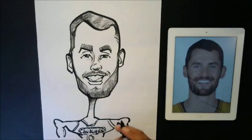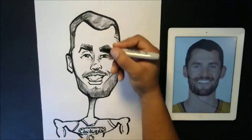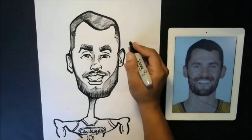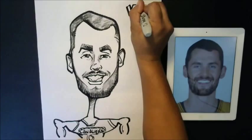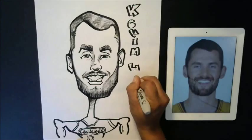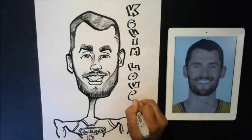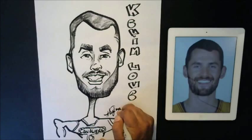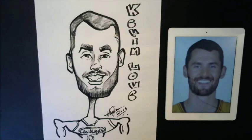Last but not least, I'm going to go ahead and start putting his name in. I'll put Kevin — Kevin Love — right here. So guys, that's basically how you draw a picture of Kevin Love. If you want to learn how to do so, great — if it was just cool to watch, I've got some more cool stuff to show you. Thank you guys for watching, and don't forget, please subscribe below. You guys have a great day.